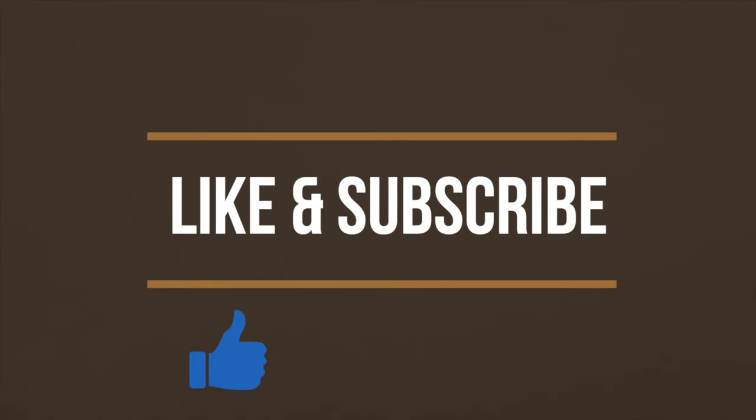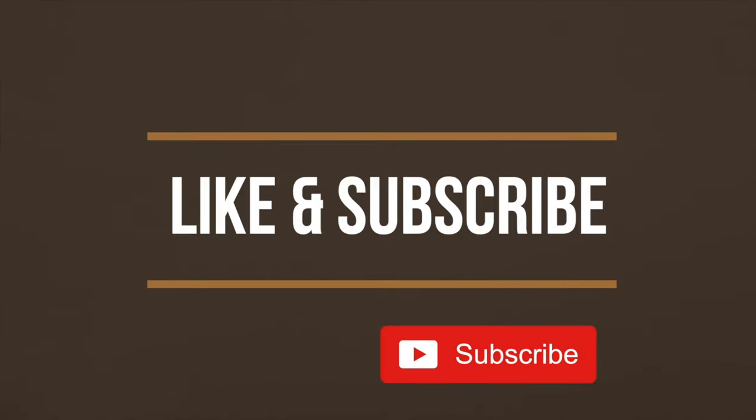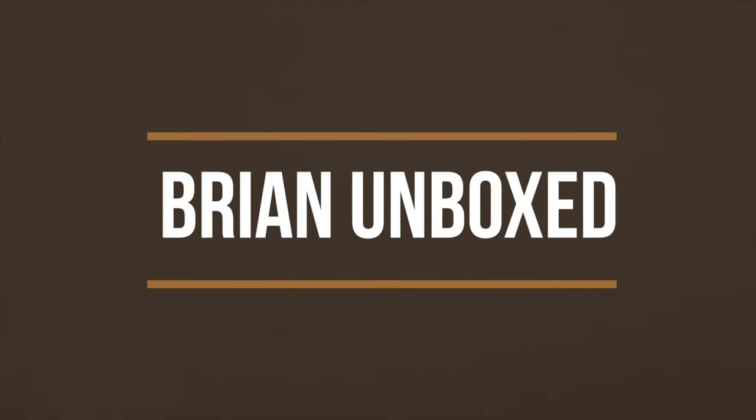If you like my video, go ahead and hit that like button. And if you haven't subscribed yet, hit that subscribe button as well. Until next time, this is Brian Unboxed. Take care, everyone.